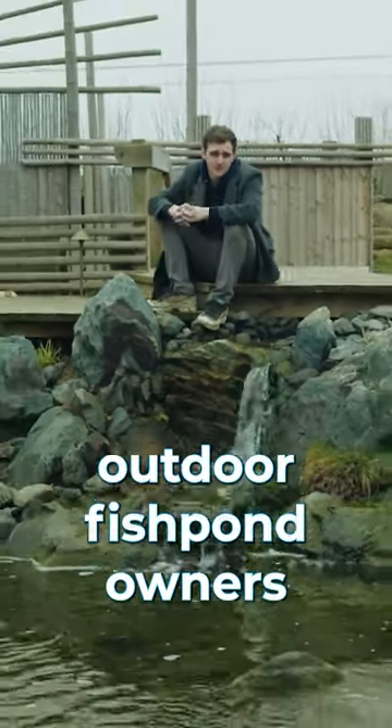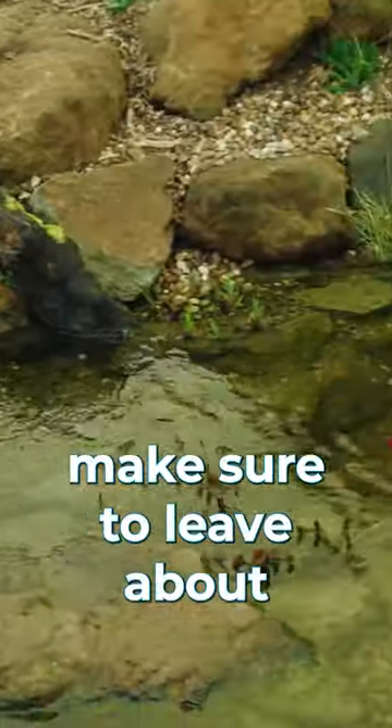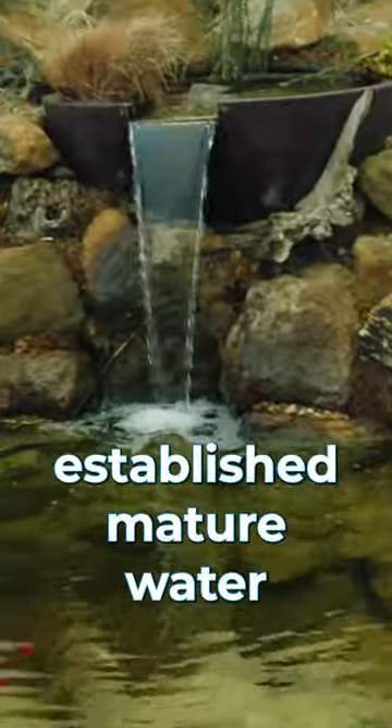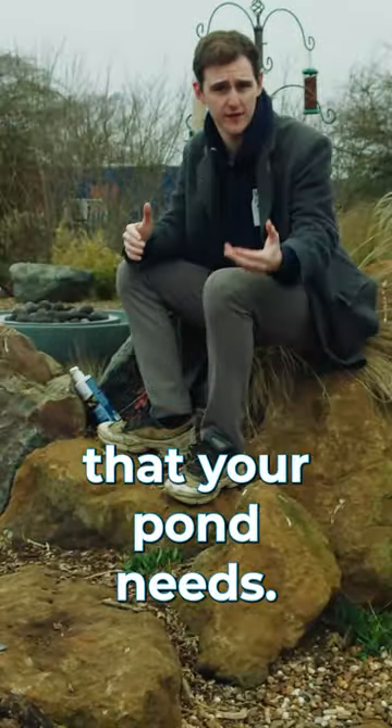This is a reminder to outdoor fish pond owners. When draining your pond, make sure to leave about 50% of the already established matured water, as this matured water has the bacteria in it that your pond needs.